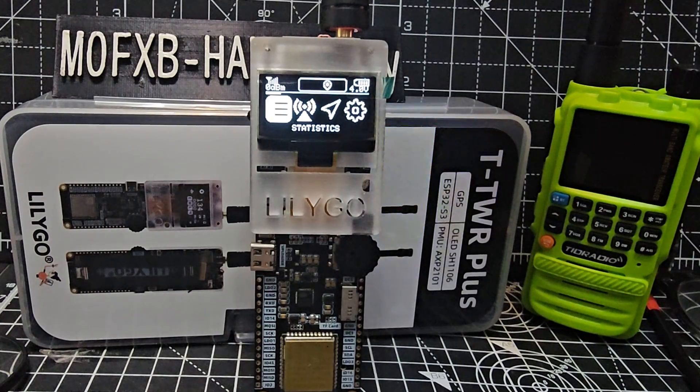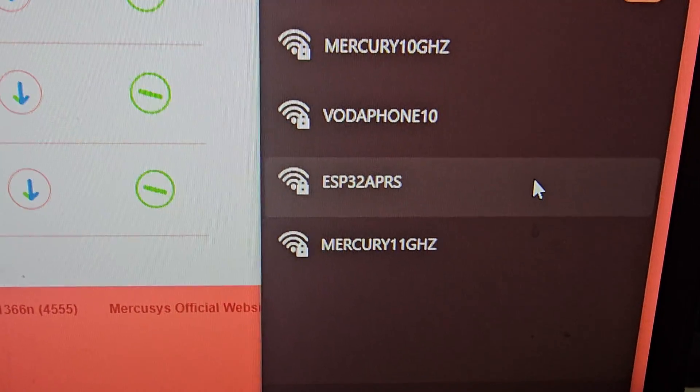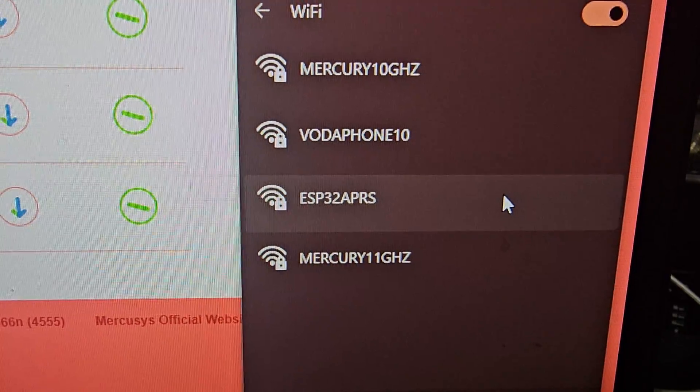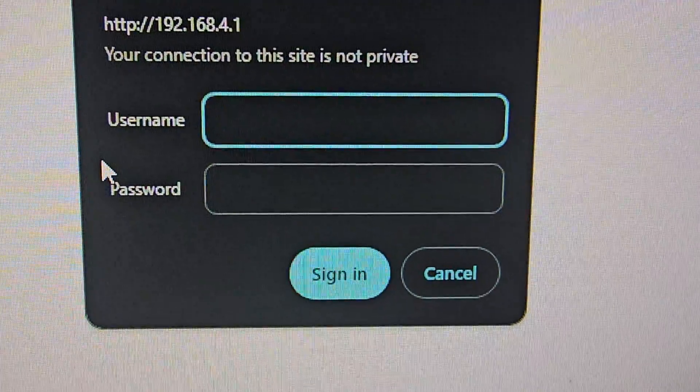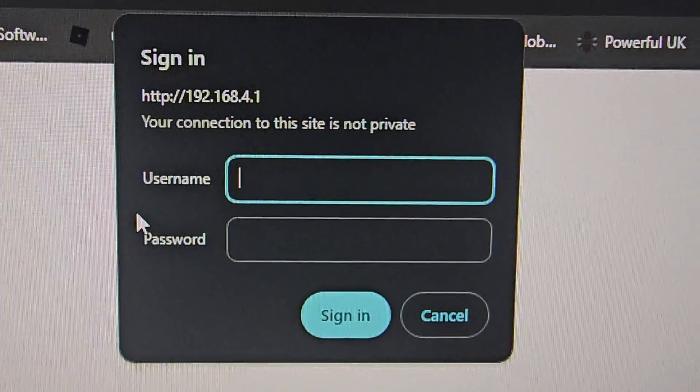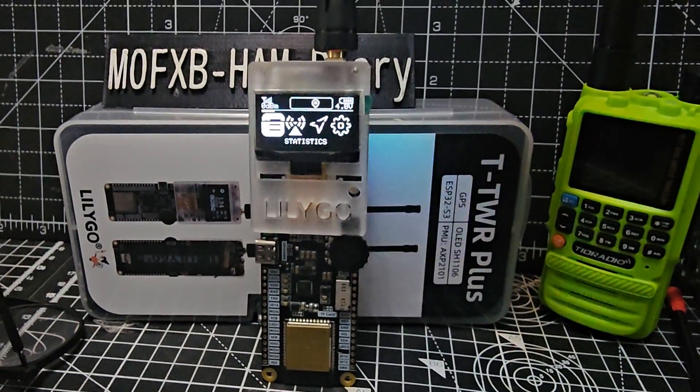I'll just show you how it shows up on my PC. You log into it — the problem I'm having is I can log in using the IP address, but then it asks for a username and password, and this is where I'm getting stuck.